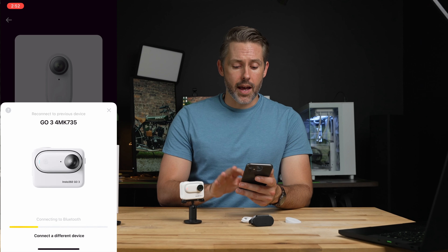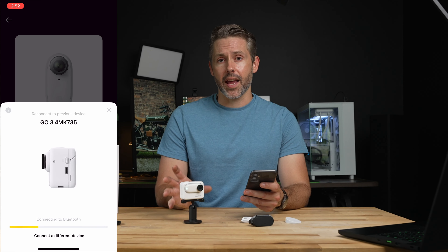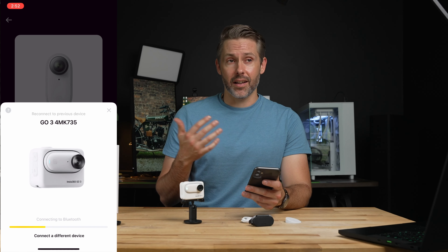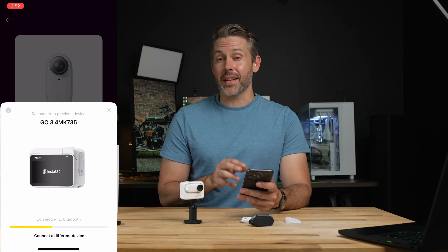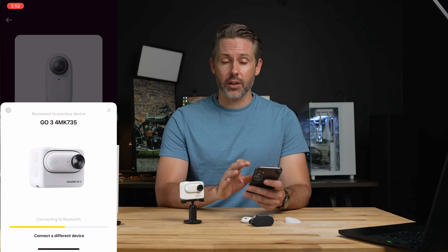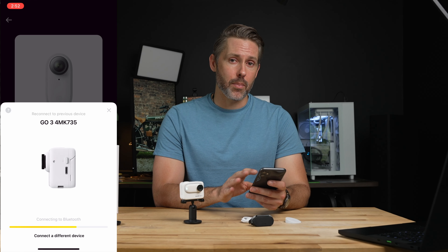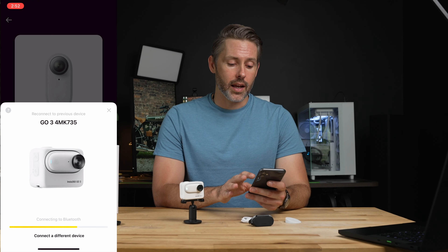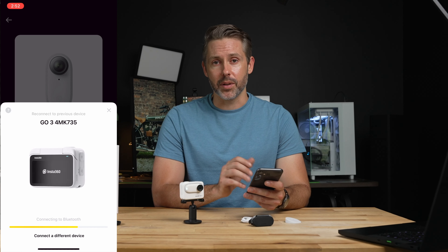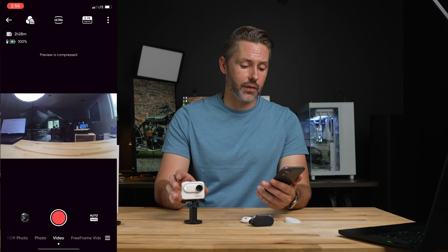Let's dive into the app and take a look at what the camera can do. Insta360 really has a lot of powerful tools built into their app. I've recorded a little bit of footage and we'll see what we can do in post-processing mode and what different functions are built into it.